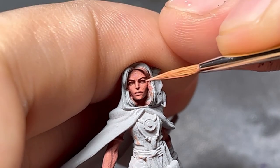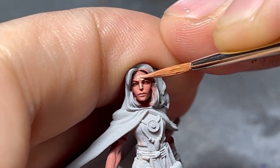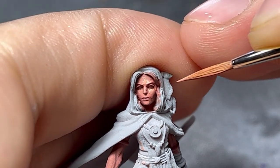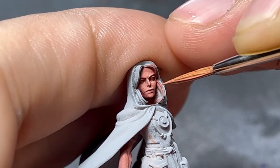When highlighting, we're going to focus on the forehead, pulling our highlights towards the bottom; bridge of the nose, pulling our highlights towards the tip of the nose; cheeks, pulling the highlights towards the eyes; upper lip, pulling the highlights towards the lip; and the chin.